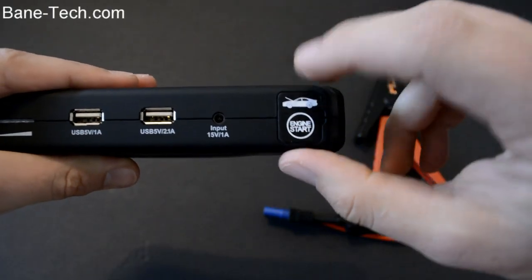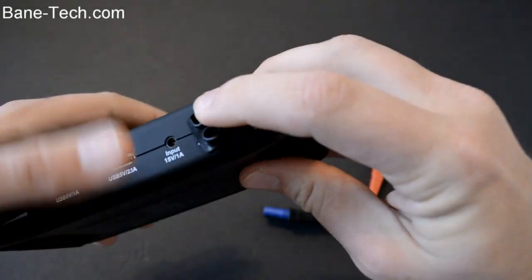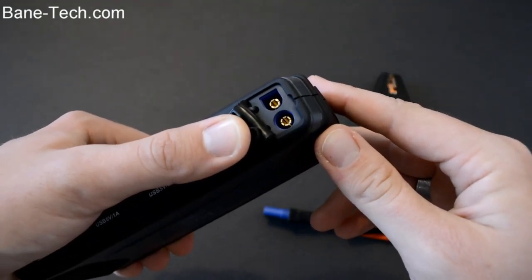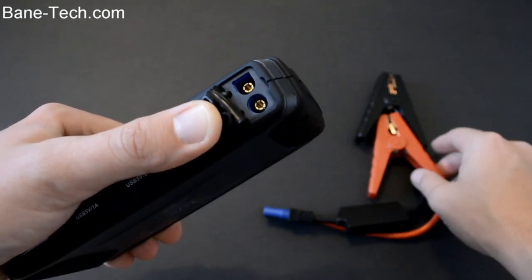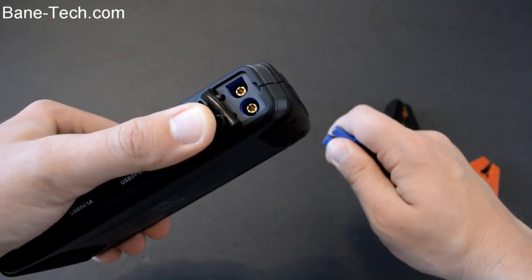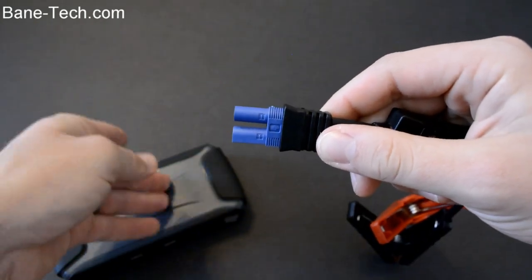Now I want to talk about how you get this going if you want to jump off your car. I'm not going to demo jumping my car — I have a Toyota Prius and I can't actually jump a car off with that, and my Ford Expedition battery is fine so I'm not going to stress it. But this is basically just an overview of what this can do.